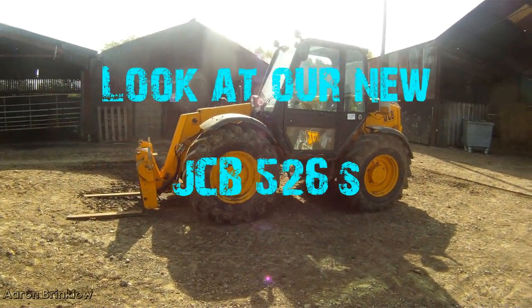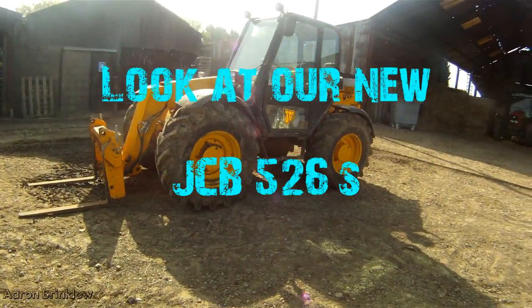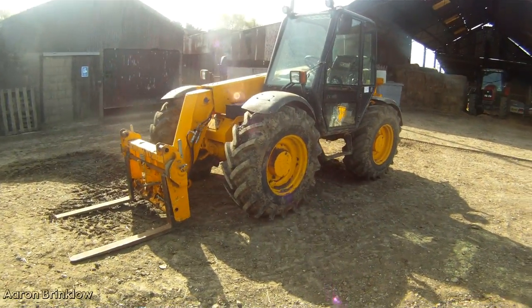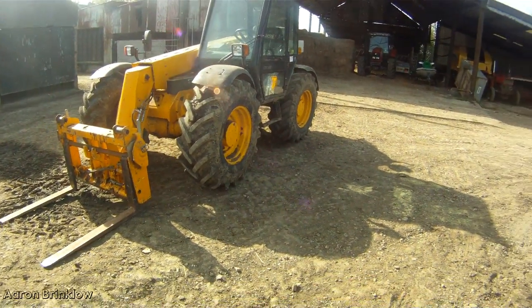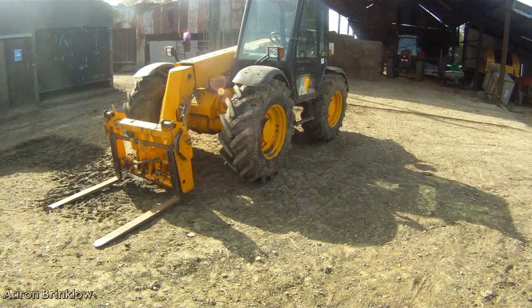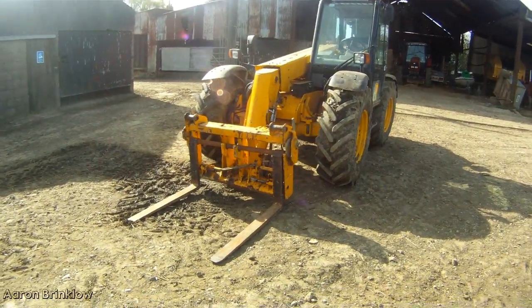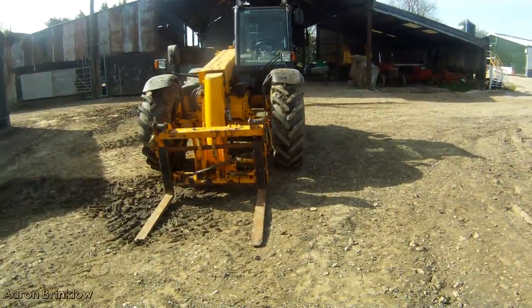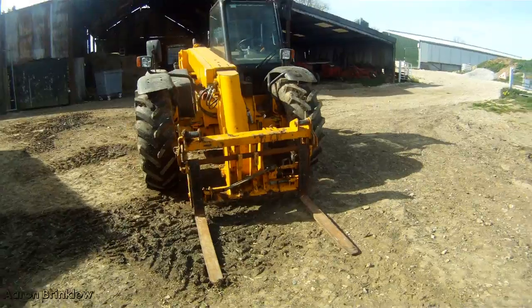Good morning YouTube, another glorious day again today and today I thought I'd give you a quick look at our new telehandler. The Sambron finally gave up the ghost — the engine seized on it, it was dying, it's been dying for years as we all know.